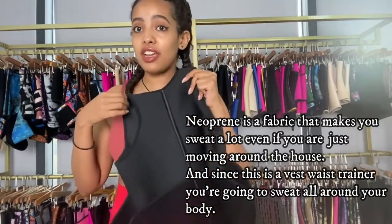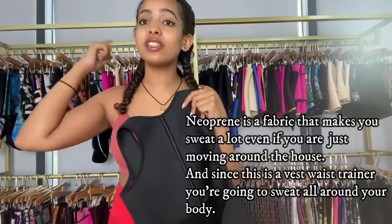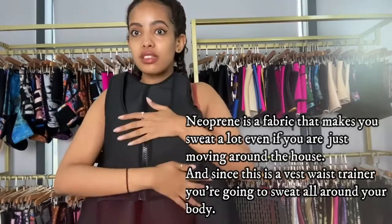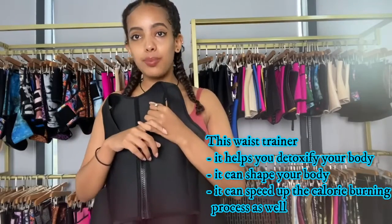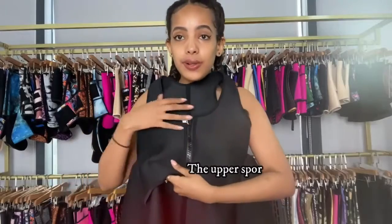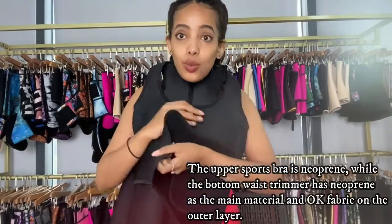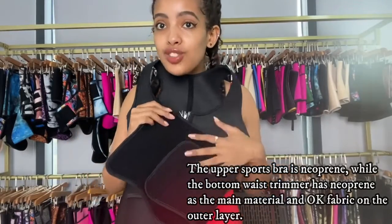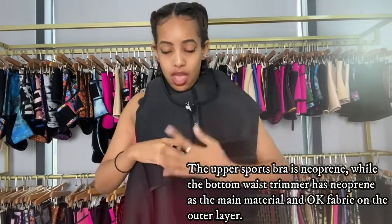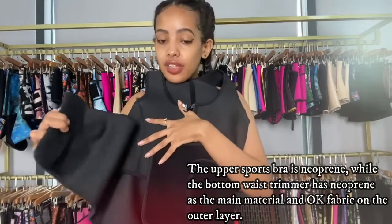This sports bra is like a vest, so you're going to sweat around your back fat, and also you're going to sweat on your belly fat with the waist trimmer right here. So it means you can detoxify your body, shape your body, and speed up the calorie burning process while you're sweating. The upper part is neoprene print, but the outer fabric of the waist trimmer is a hook-and-loop fabric, so you can stick the Velcro of the trimmer to any part of the waist trainer.